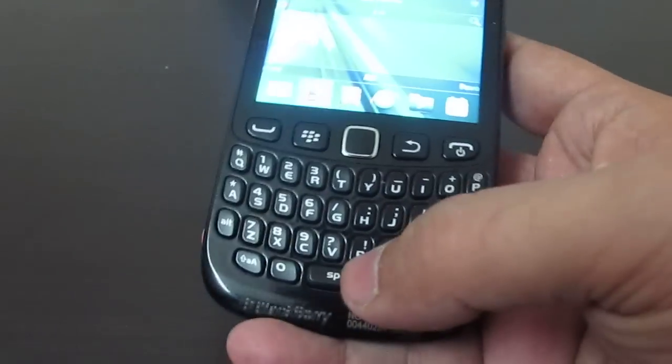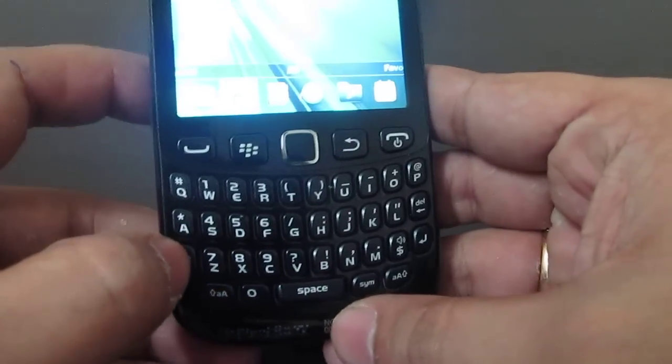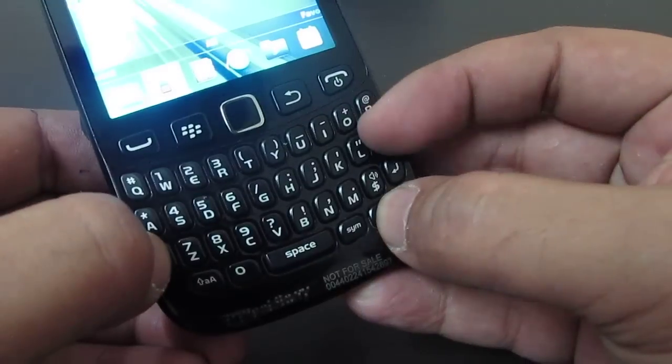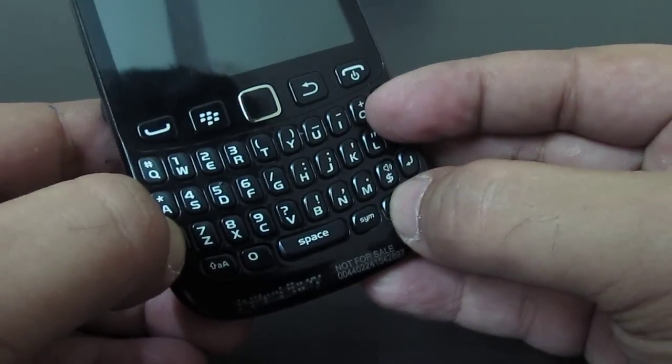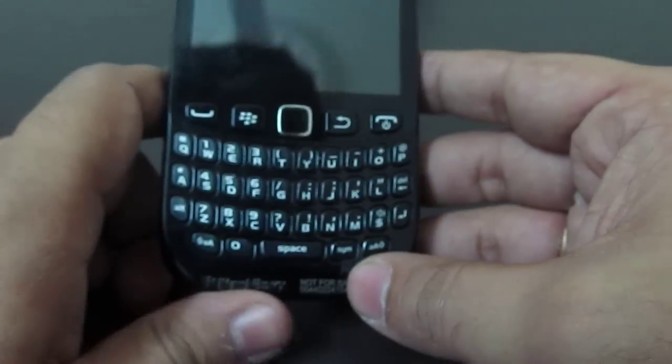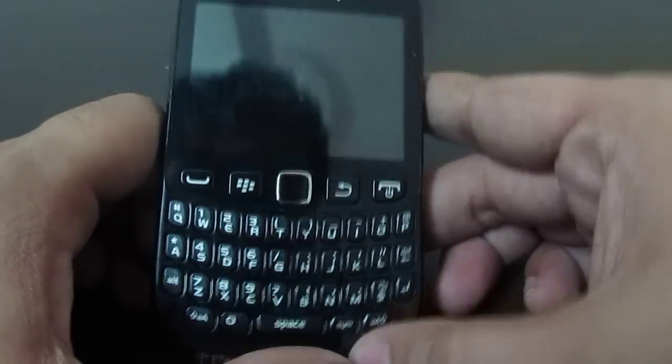Whenever your phone is hanged, you have to first press the Alt key, the Right Shift key, and the Delete key — all three keys together — to actually do a soft reset of your BlackBerry phone, so that it comes out of the hanged state and becomes responsive.